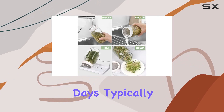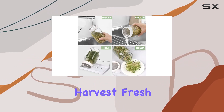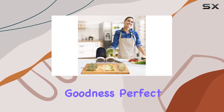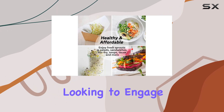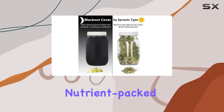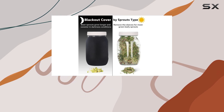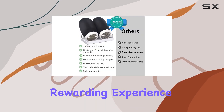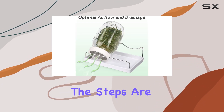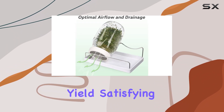In just a few days, typically three to five, you can harvest fresh, crunchy sprouts, enriching your meals with homegrown goodness. Perfect for families looking to engage children in the wonders of growing food or individuals keen on enhancing their diet with nutrient-packed sprouts, this kit promises a straightforward, rewarding experience. From soaking seeds to rinsing them twice daily, the steps are minimal yet yield satisfying results.